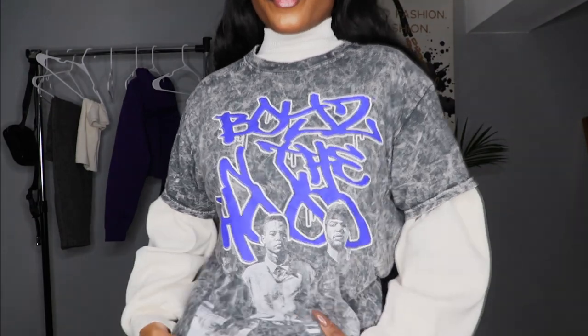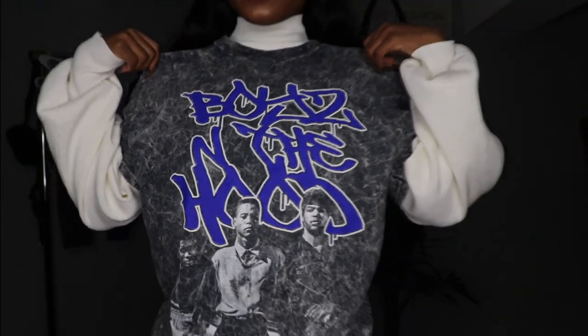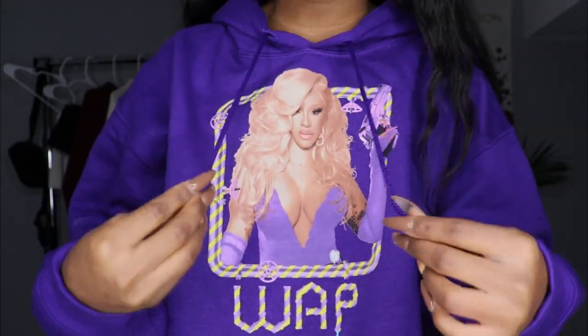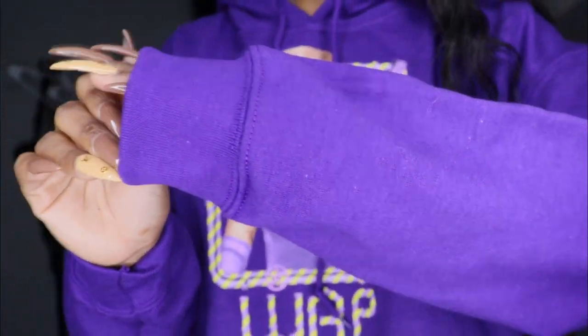I got this shirt in a size medium just so it can fit me baggy because I wanted it to fit baggy. As you guys can see, the shirt is very stretchable. The material is amazing. And yes, I have this beautiful, comfy hoodie. In the picture it says WAP — it's Cardi B in the picture. It comes with the drawstrings so you guys can pull it and stuff. It's very comfortable. It's very comfy, the sleeves are long — it depends on how you want to wear it. If you pull them up they will become short. It really depends on how you want to style it. It's giving me like a 90s vibe. You can pair it up with a black belt or any belt of your choice.